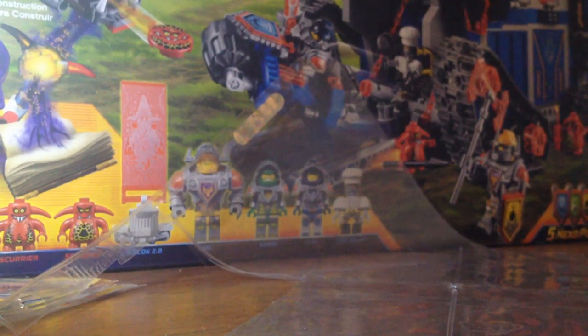So, say you have a page of sleeves. These are particularly large, so I had to modify them. But all you need is a page of sleeves and some scissors.